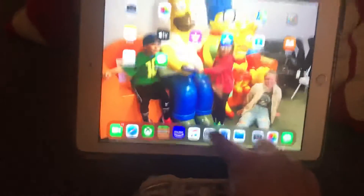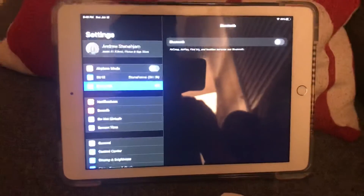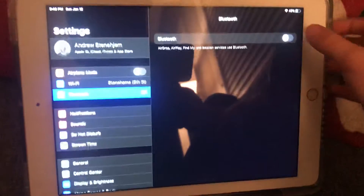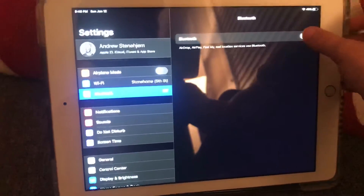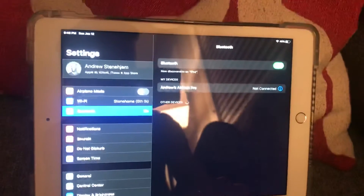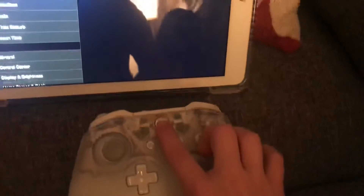First, you're going to go to Settings and then go to Bluetooth. You might have it off, so you're going to want to turn it on. Then you're going to turn on your Xbox One controller.